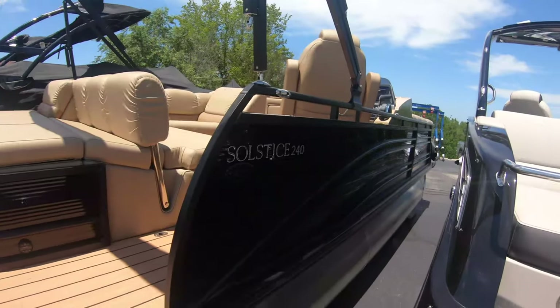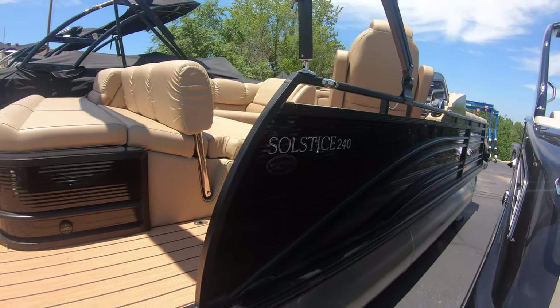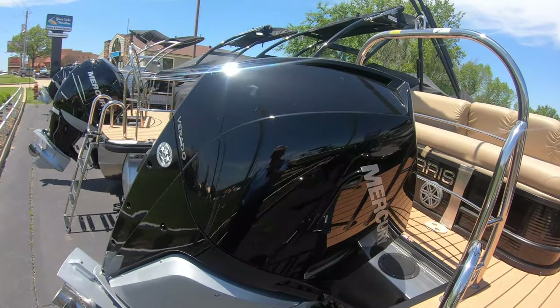Hi, I'm Bob McBride with MarineMax Osage Beach, and I'm here today with you on this 2019 Solstice 240. This is a beautiful boat. It's black. It's powered by a Mercury Verado 300 horsepower.